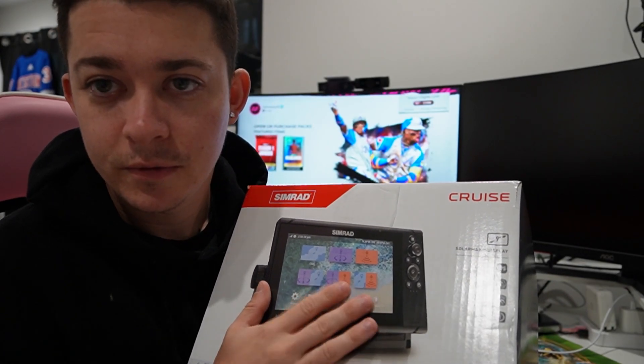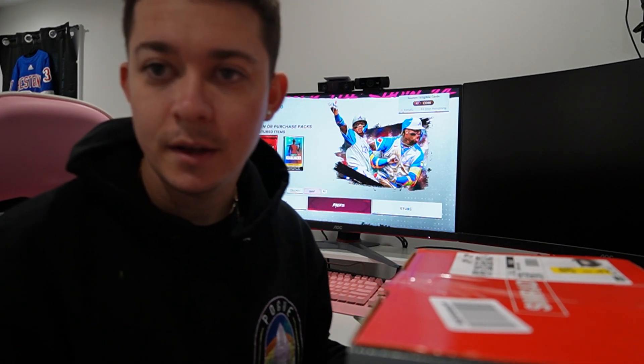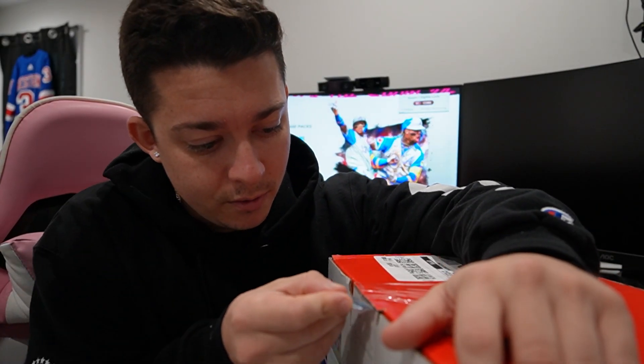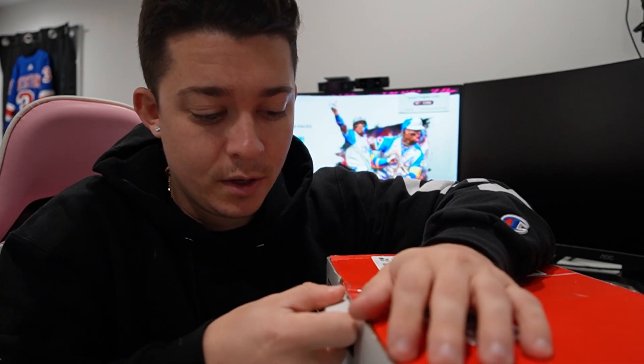So this is the 9 inch version, and we're going to do a little unboxing. Then when it comes time — probably like another week or two from now — when I get to actually put it on the boat, I will show the process and how to do all that. I had two boats, sold one — I had a 30 foot Albemarle, sold that. Now I have a 1850 Wellcraft Valeria, old school boat, center console.